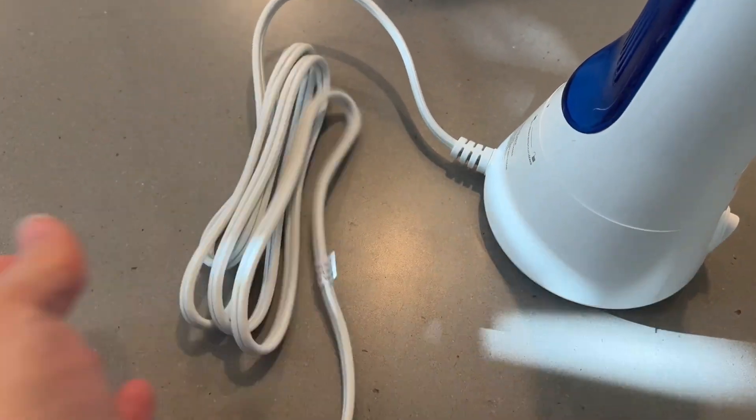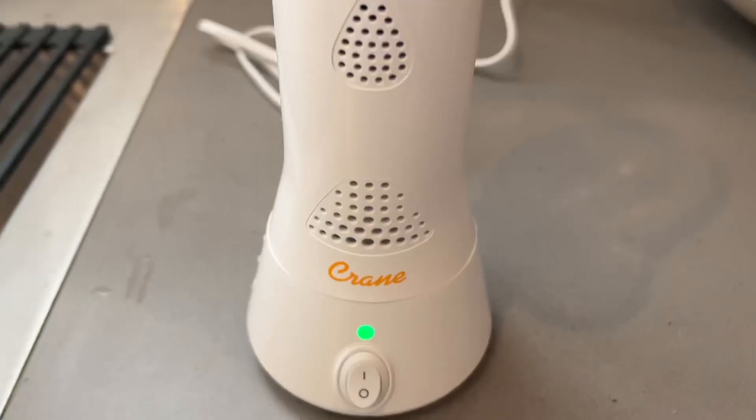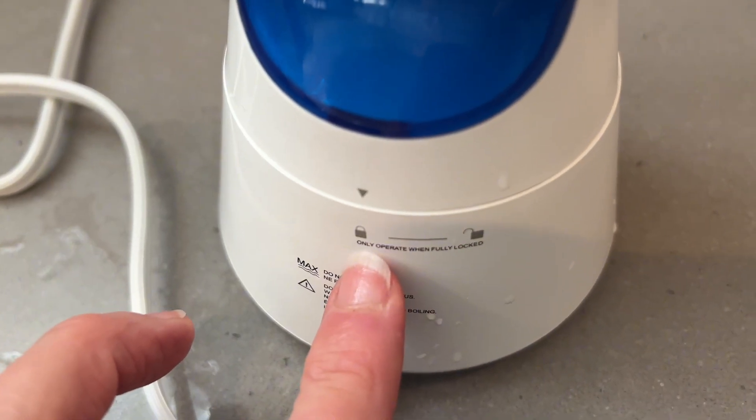It has a very long cord. You simply twist the bottom off and fill it with water, then plug in and wait for the indicator light to stop flashing to let you know it's ready to go. Make sure that it is fully locked into place.